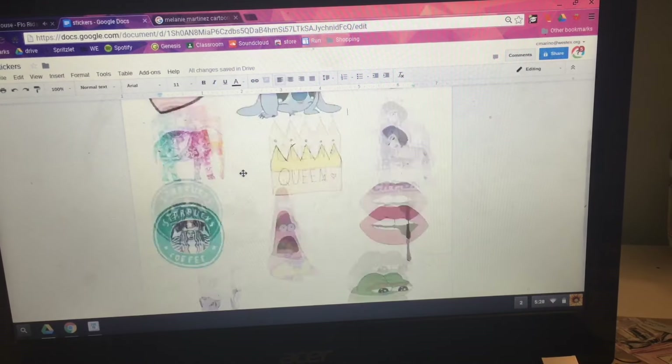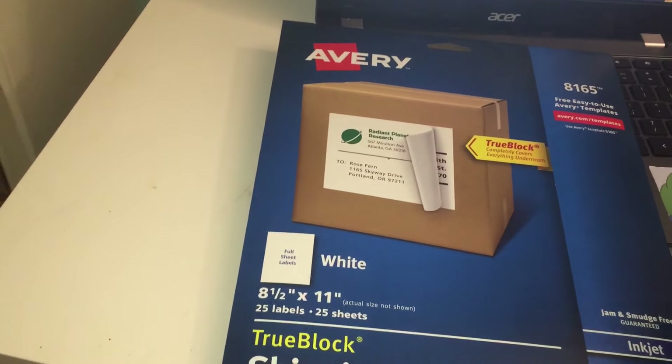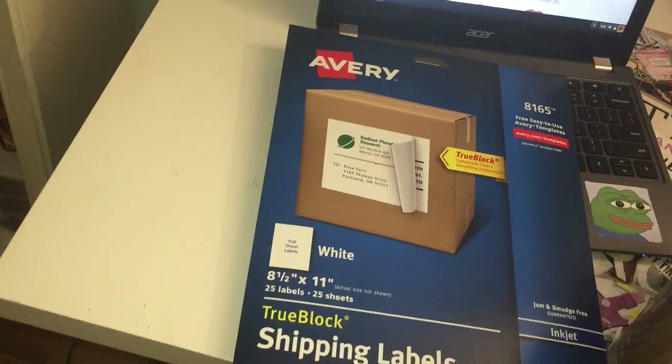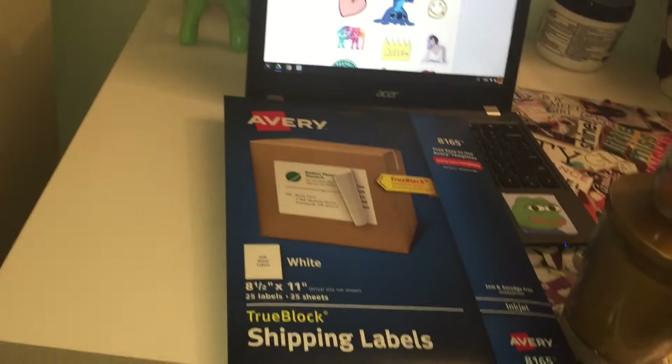So next you're gonna take your sticker paper and just stick that into the printer. I'm just using Avery shipping labels, but you can get glossy sticker paper and other things like that at stores like Staples or Office Depot.